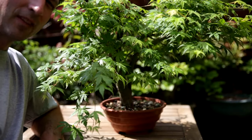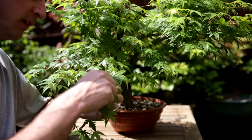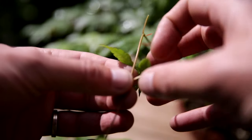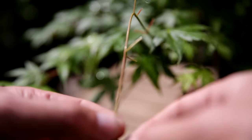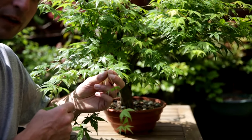Before we can work on this tree, I will have to remove all the leaves. And because that is quite a tedious job, I'm just going to explain what to do. Effectively remove each leaf, but leave a little bit of the leaf stalk there. By leaving the leaf stalk in place, you allow the buds that are in the knuckles there to develop later on.